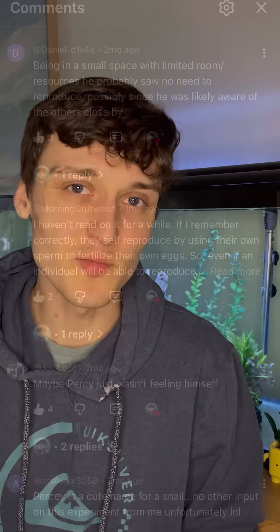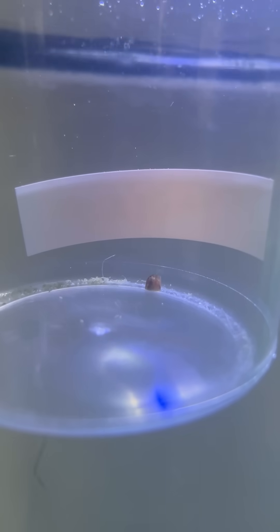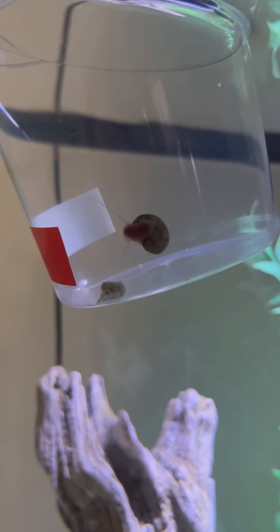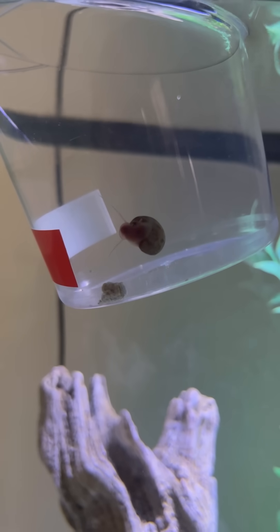But the experiment had some problems. Many of you pointed out that only one snail was isolated, which hurt the experiment's generalizability. Furthermore, cramped quarters combined with poor oxygen may have contributed to Percy's apparent celibacy, not his inability to reproduce asexually. It has now been 115 days since this experiment started, and I've been listening to your suggestions in the comments.